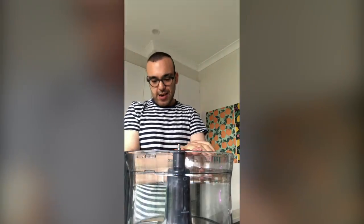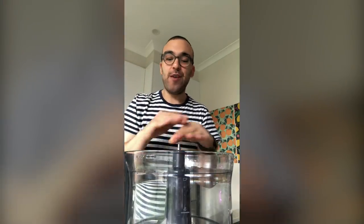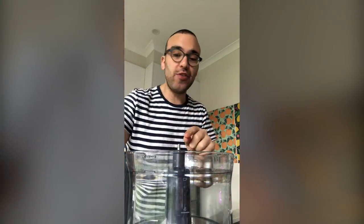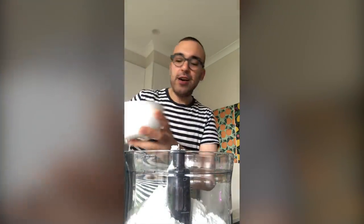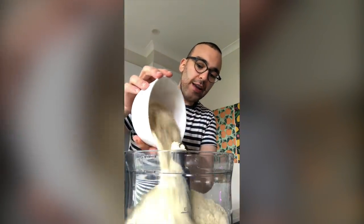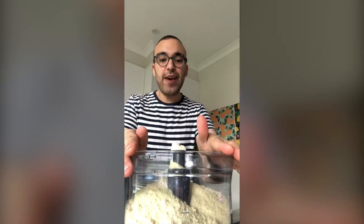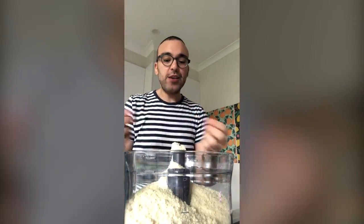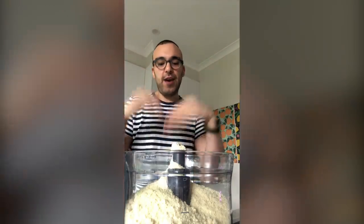I'm using a Kenwood Multi Pro food processor — I've had this thing for ages, it's incredible. Like I said, you can sift these ingredients together, but this is so much quicker. So the first thing I'm going to do is pop in our icing sugar or powdered sugar, then add our almond meal. If your food processor is not very big, you need to add these half at a time — half the powdered sugar and half the almond meal — process it, and then do it again.